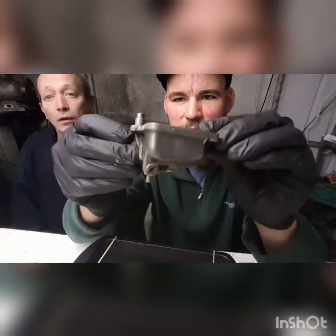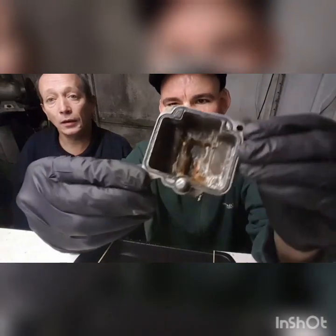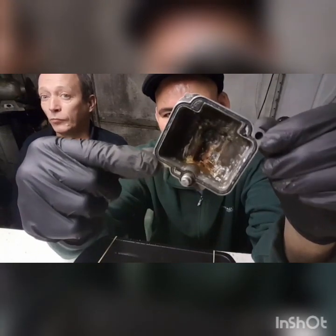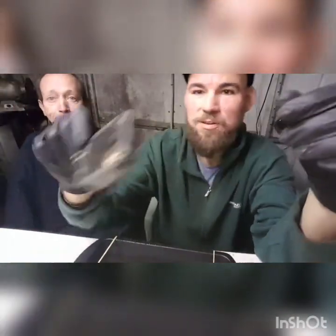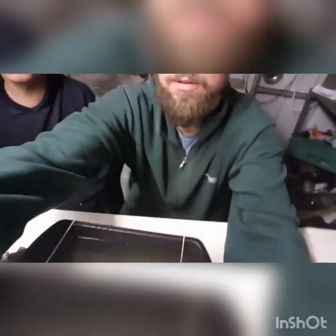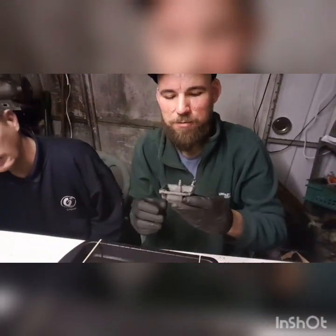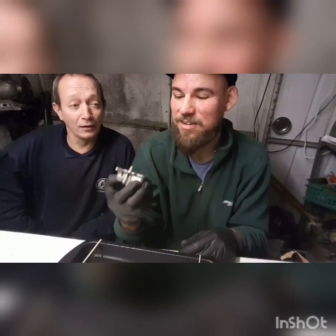We've stopped the cleaner at five minutes just to show you how it's going. This is our float bowl — the outside is really starting to come up now. The centre was obviously the worst, as it's been neglected for quite a while, but that's getting there now as well. You can see all the debris that's starting to appear in the cleaning fluid, and that's just after five minutes. We're going to chuck the bowl back in and continue the process.